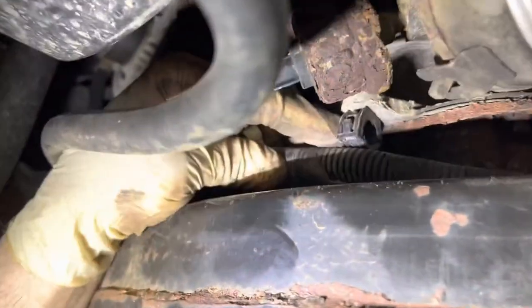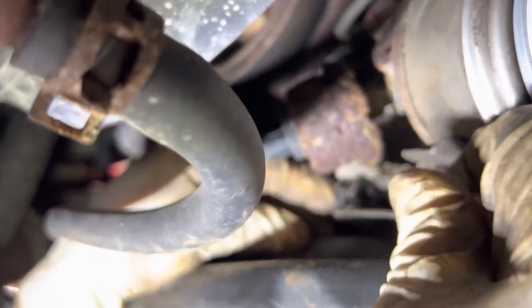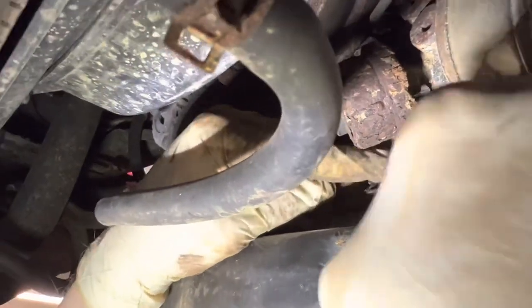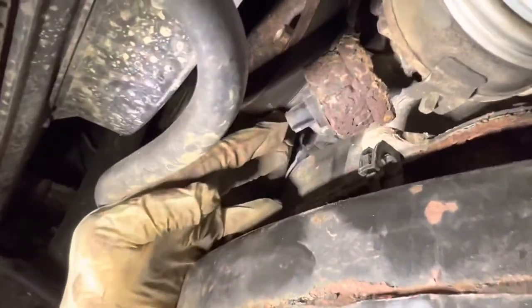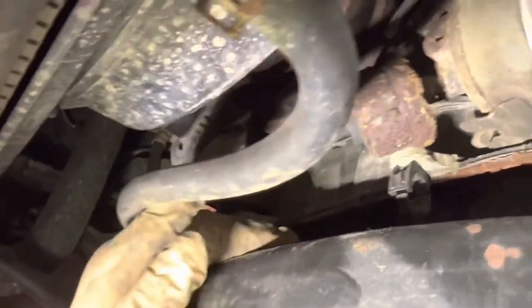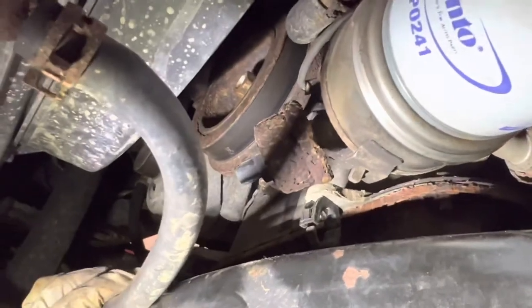We just undid a couple of clips here that the harness was in, rolled this down and popped this out. Both motor mounts are free - we had to cut them. We got the harness loose, just tucking the harness down underneath the pan because we're going to sit a block right here. We're probably going to take this oil sending switch off right now since it's in our way - but let's jack it up and see.